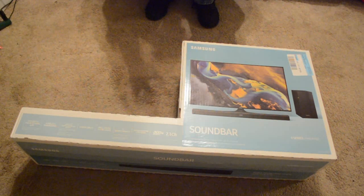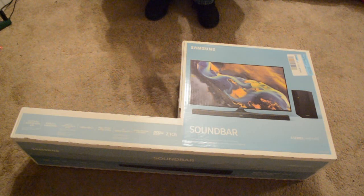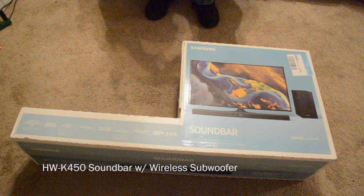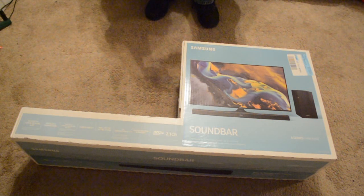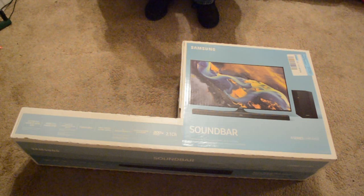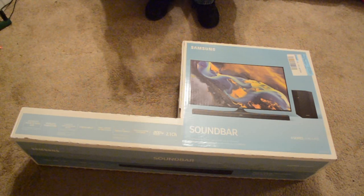Today I will be unboxing my new soundbar. This is a Samsung soundbar — it's the 4 series, HWK450. They have a 250, 450, and 550. I got this one specifically from Best Buy. I'll put a link in the description to this sub and soundbar combo.